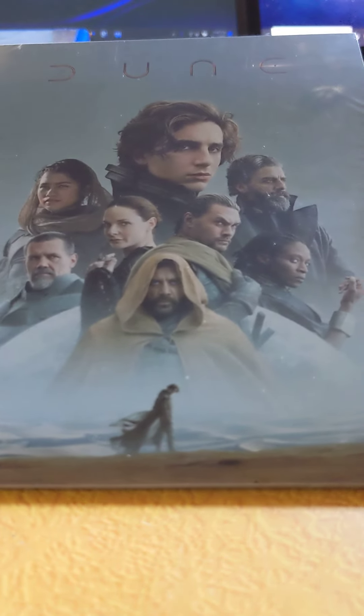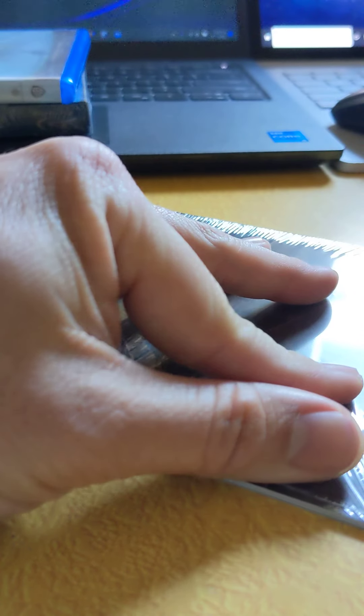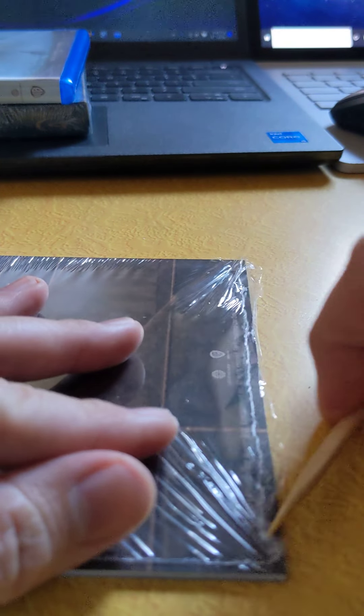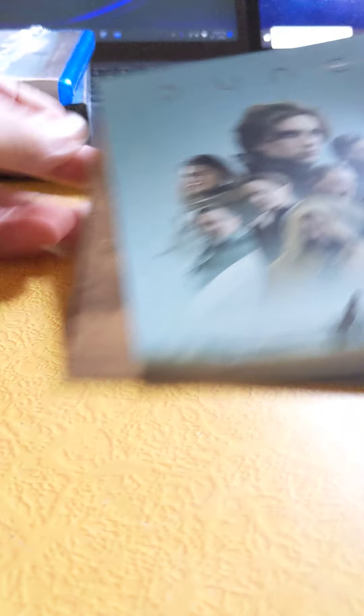This is the part that is the exclusive for Target only. Let's check out what's in here. We've got one of the cards there that just looks like the cover.